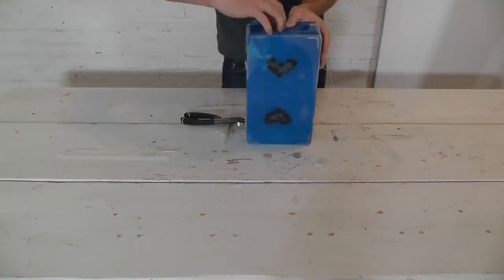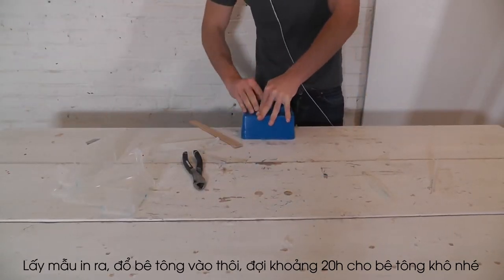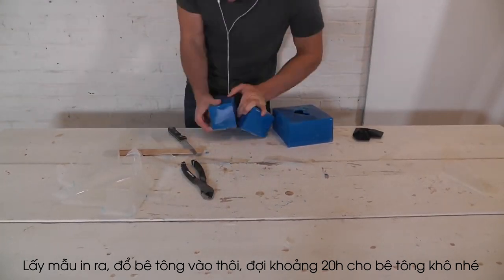I let the silicone cure overnight and then used diagonal pliers to clip away the plastic and peel it off. The geometry of the heart-shaped box makes it a little bit difficult to remove from the hardened silicone — I had to use a knife to cut away the silicone so that I could peel and pry it out.